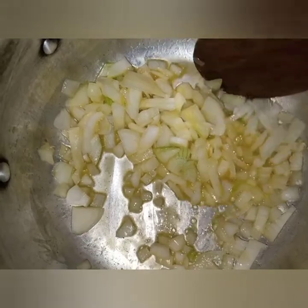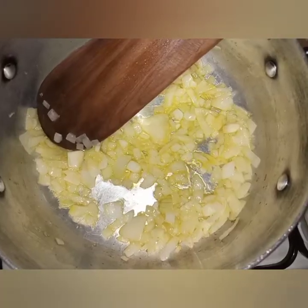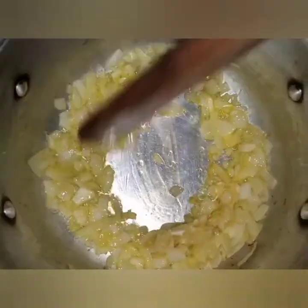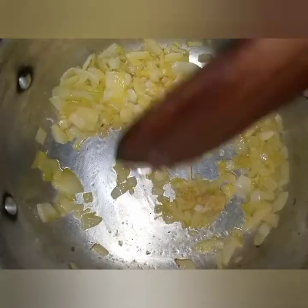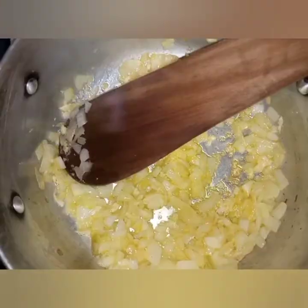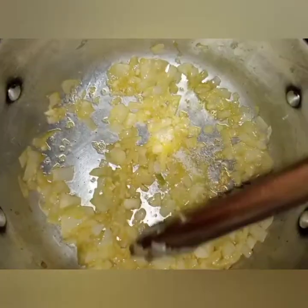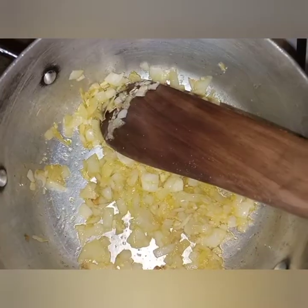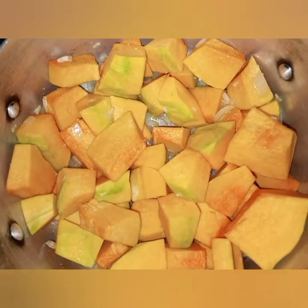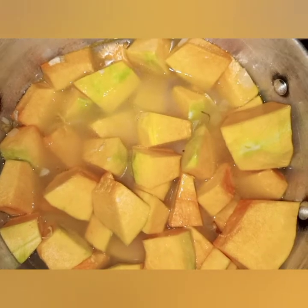Cook until they are translucent and do not let them turn color. Don't use a lot of oil because your soup will be greasy. At this point you can add your spices — black pepper, white pepper. Now we add the pumpkin, cover with the stock, and bring it to a boil. You can also add bouquet garni for flavor.